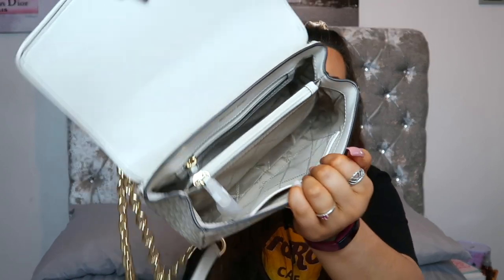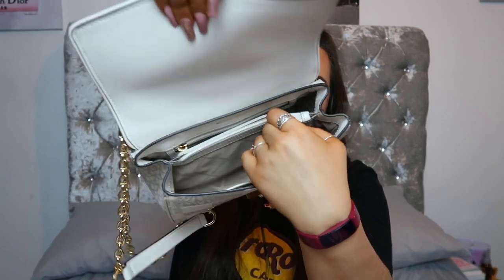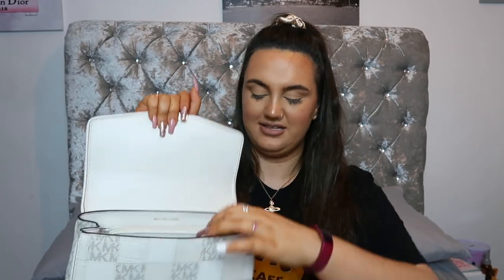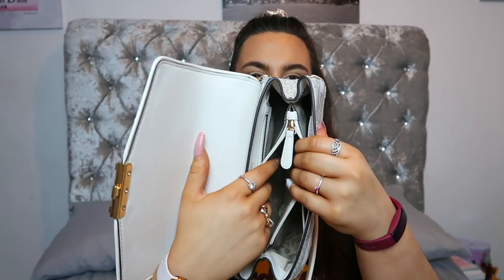Those little slip pockets are handy — I used to put things like a pound coin for a locker in them. The lining has the standard Michael Kors interior detailing. There's also a nice spacious main section, and in the middle there's a zip section with a lovely leather zipper pull that matches the rest of the bag. When you open it up it has a reasonably sized space inside.